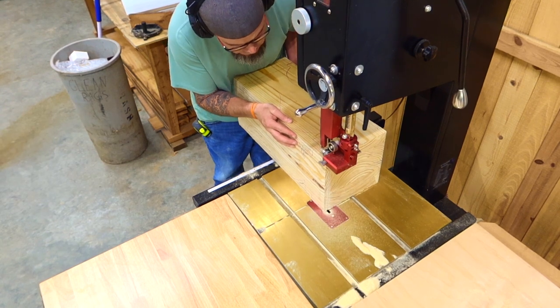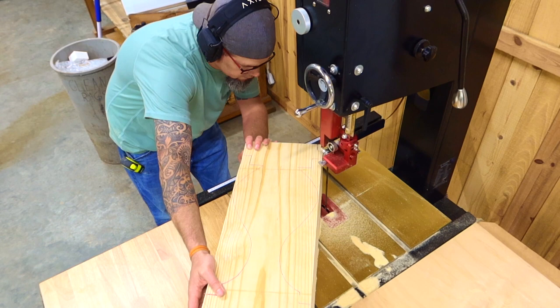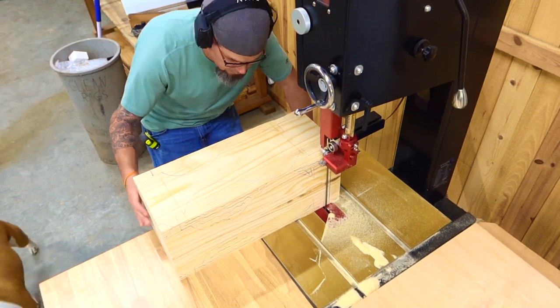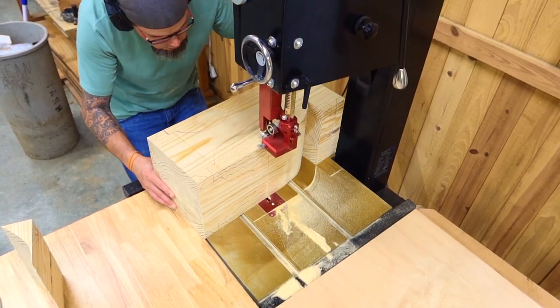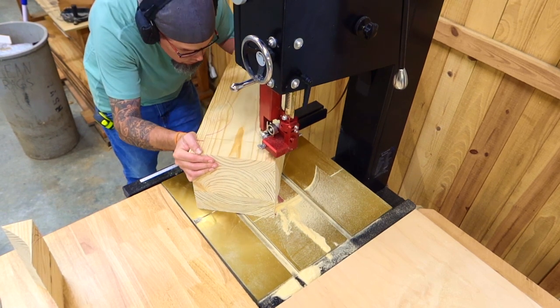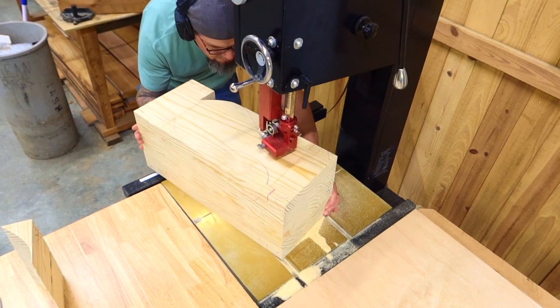Just like a jigsaw or scroll saw, you're figuring out the angles and cuts needed to follow your profile. Sometimes you cannot get to some angles, so you may have to flip the board completely over and do it from the opposite side. Make sure to keep up with these off cuts because we're going to be gluing those back in.